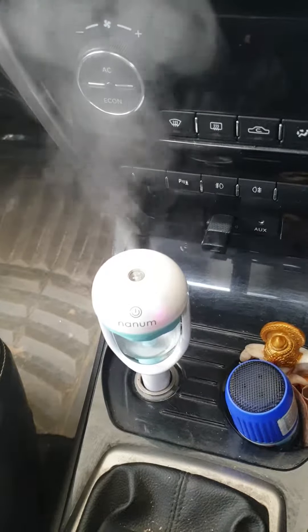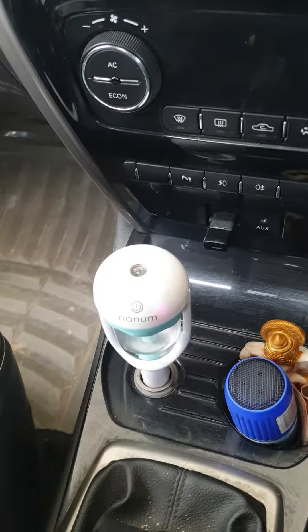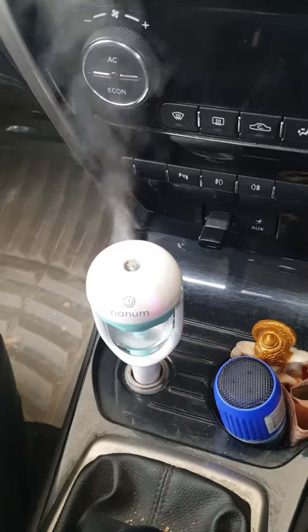It works really well. You can add a mild aroma oil and it works as a diffuser, making the car really pleasant. Thank you.